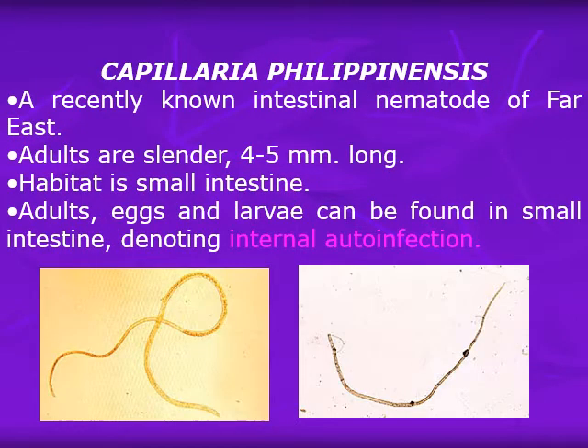Now we come to Capillaria philippinensis. This was considered a newly introduced disease in Egypt within the past 20 years, but it is originally present in the Far East. From the 1960s, it was recorded as an epidemic in the Philippines, hence the name Capillaria philippinensis. This is a recently recognized intestinal nematode of the Far East. Adults are slender, about four to five millimeters long, and their habitat is the small intestine. Adults, eggs, and larvae can all be found in the small intestine, denoting internal auto-infection and hyper-infection, similar to strongyloidiasis and Hymenolepis nana.